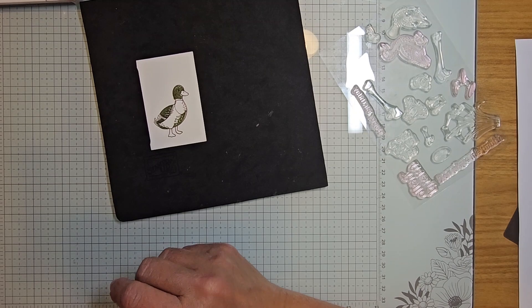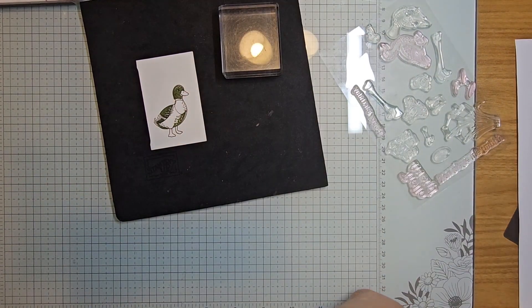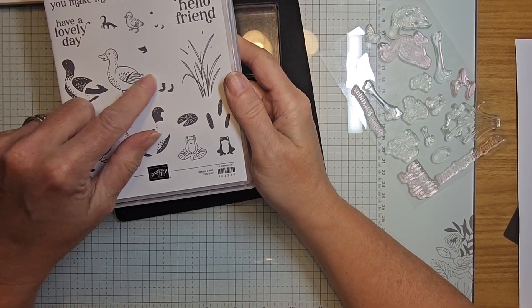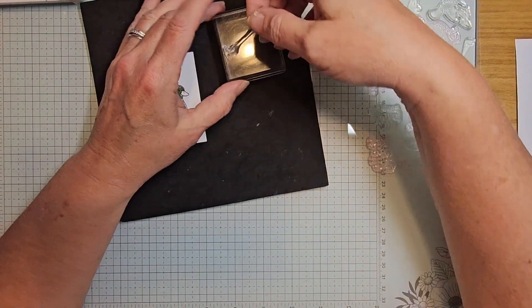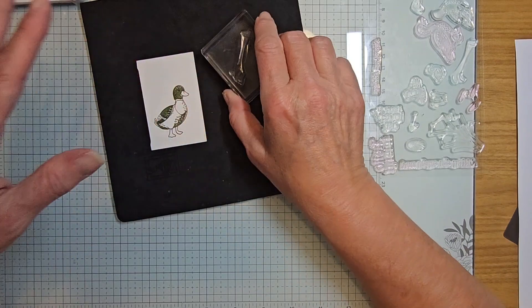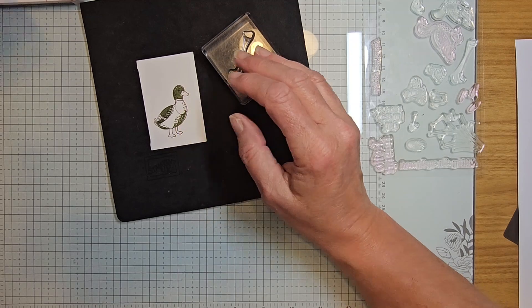I'm having some challenges today — I need a stamp block. I'm taking this image — it's the beak and feet of the duck. I'm going to drop it onto my work surface and pick it up with my block so I know it's sitting flat in the position it needs to be. Pulling in gray granite ink.